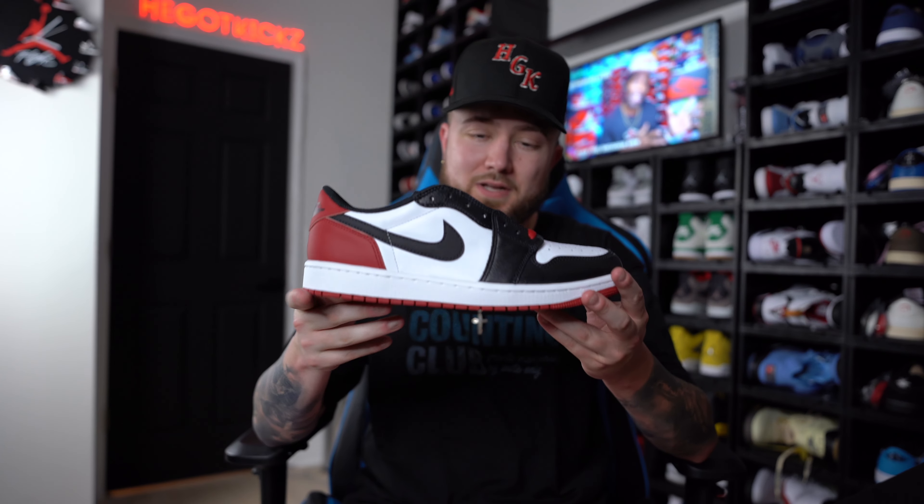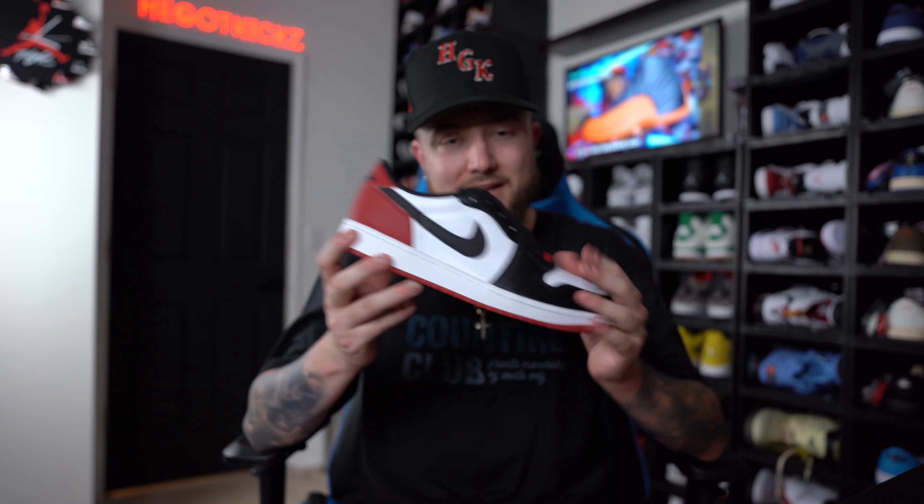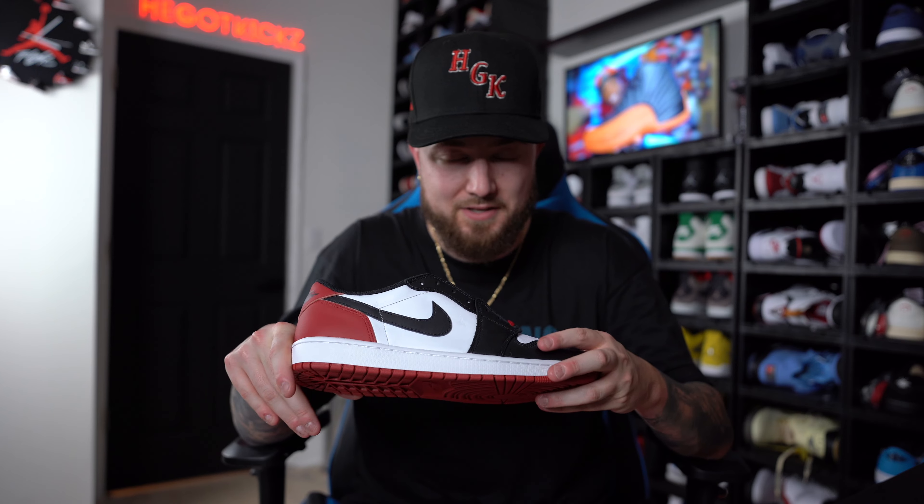You guys, I've gotten the question quite a few times about the Air Jordan 1 Black Toe and just how they fit. So of course we had to go ahead and do another sizing tips video so you guys can get the right size and don't have to worry about if these are going to fit perfect or not.